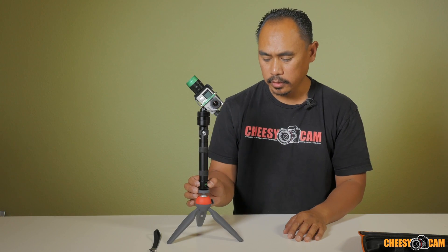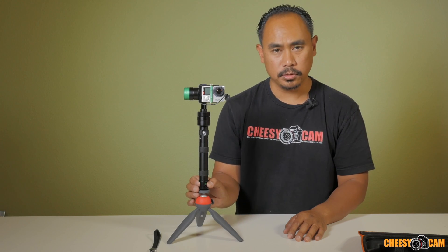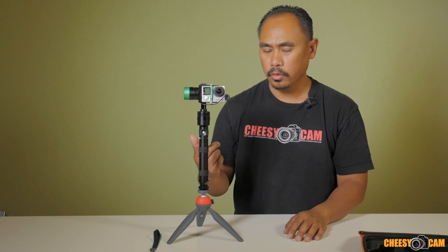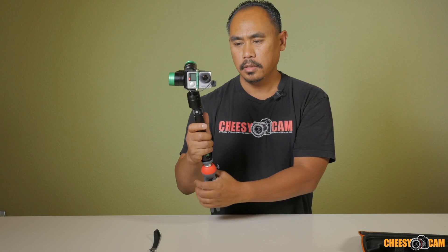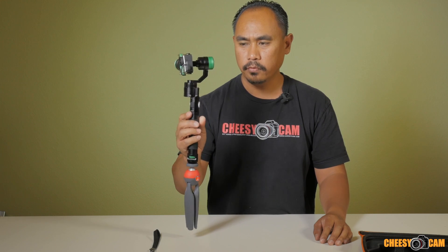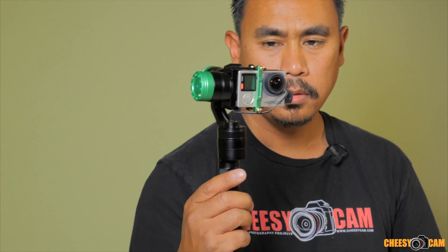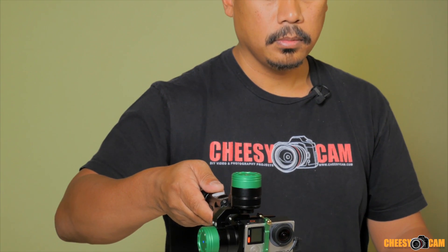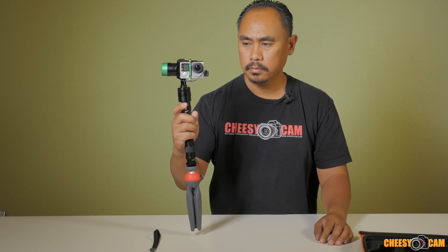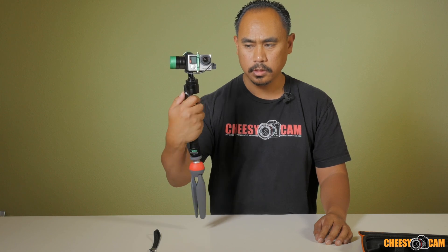To turn it on, we just turn this dial either clockwise or counterclockwise, then make sure it's turned all the way so it's locked in place — that keeps it powered on. We have our GoPro powered up and the encoders running. We're in profile one right now, doing a follow mode on the tilt and a follow mode on the pan. If I switch to profile two, we no longer have follow mode on the tilt but we still have it on the pan. On profile three, we have no follow on the tilt nor on the pan.